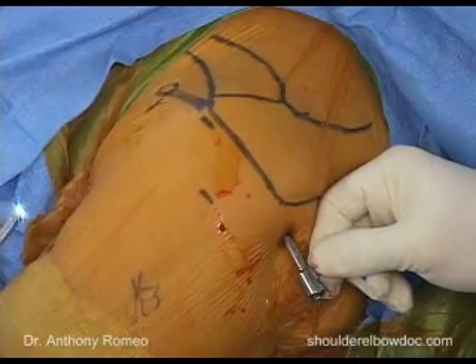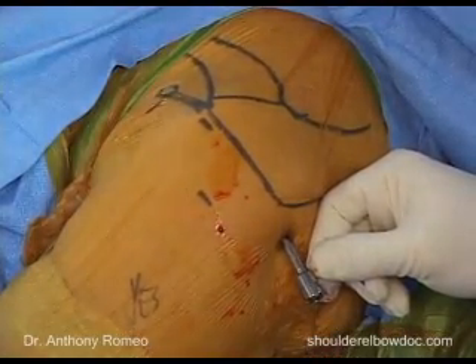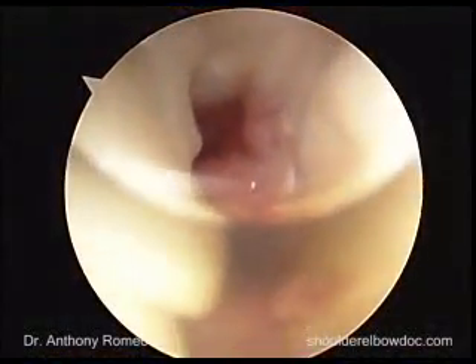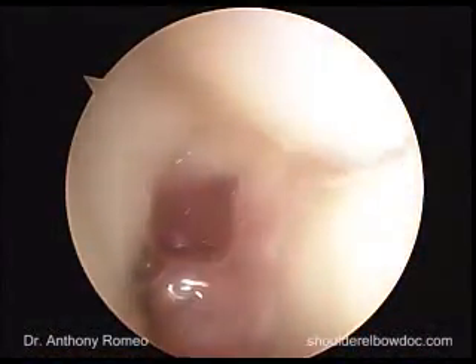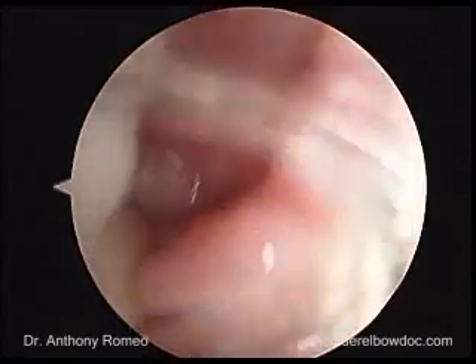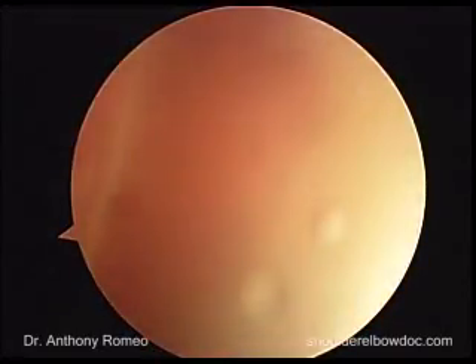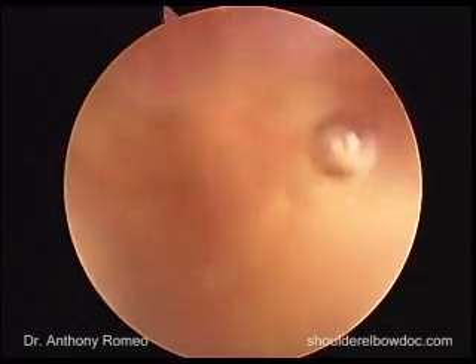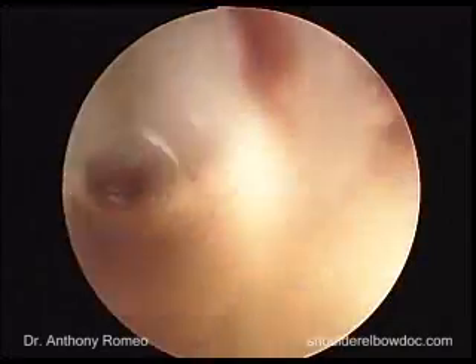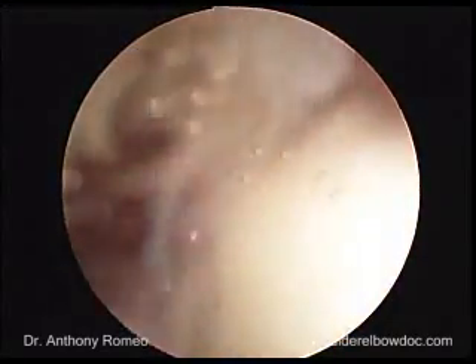We'll open this up and we see fluid coming out, which is a good sign that we are in the glenohumeral joint. Once we're in the joint, we'll take a moment, even without turning the flow on, just to make sure that we're in the intraarticular space. Since we have a fair amount of joint fluid in this shoulder, we're not going to get very good visualization without our fluid inflow.